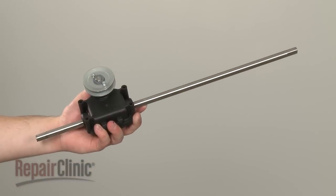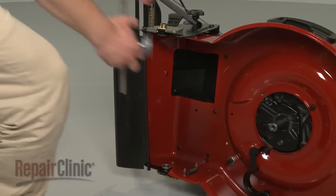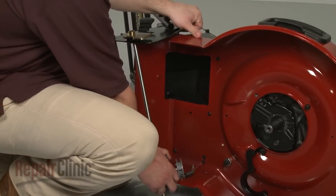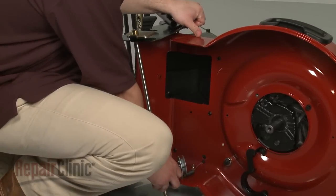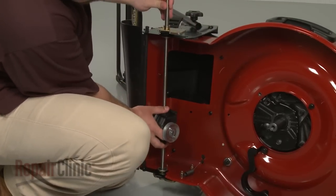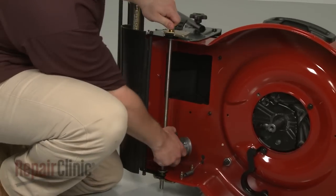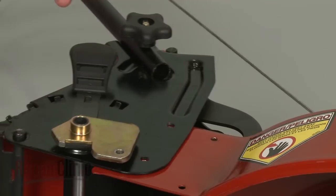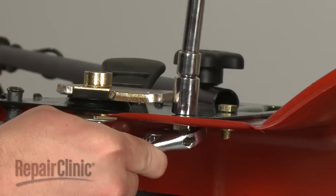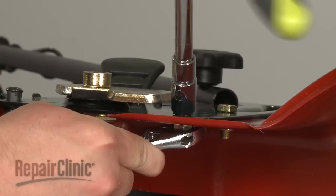You're now ready to install the new transmission. Lift up the deck adjustment plate and slide the new transmission into place. Replace the mounting bolts, then thread the nuts onto the bolts and tighten with the wrench and socket.